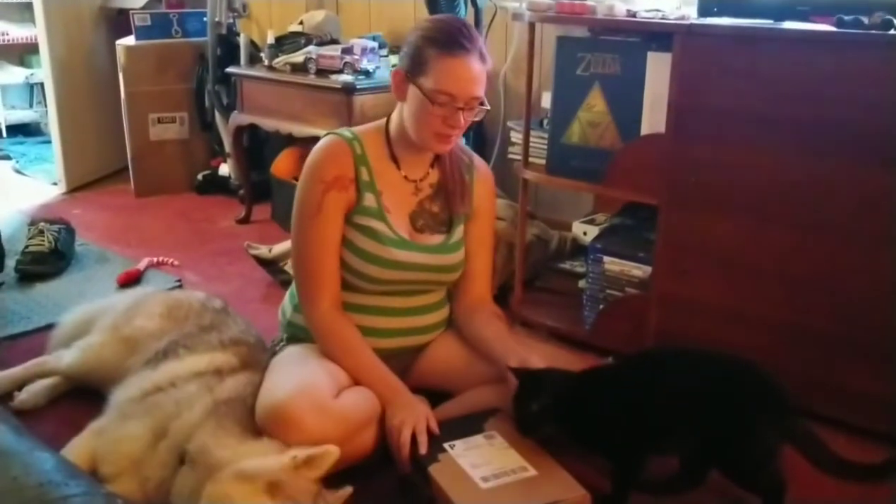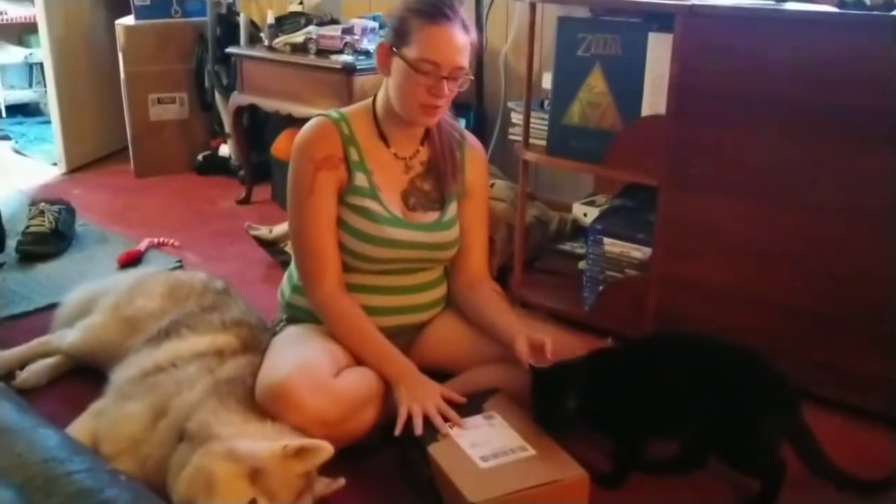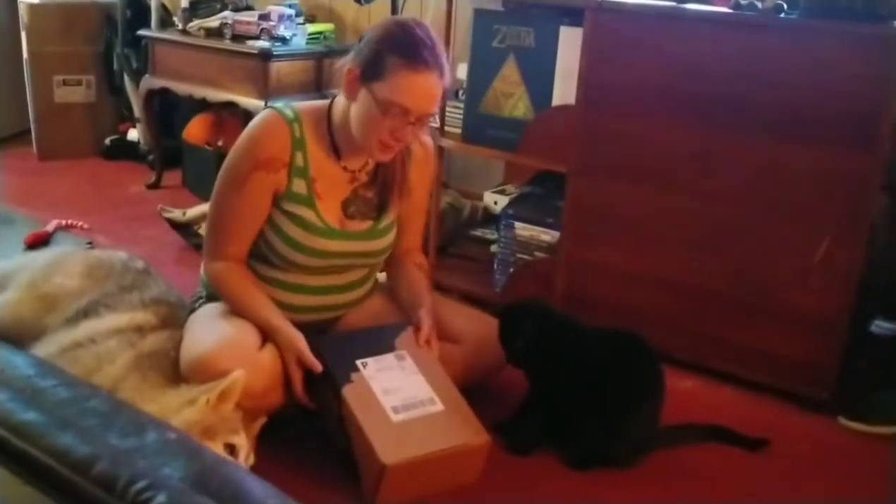Hey guys, FlamingServiceDog here. We're a little late with our BarkBox video for July, but with the pregnancy, I wasn't really feeling good for a little while, and I'm finally to the point where I can feel good and start uploading more videos for y'all again. So let's see what July's box is.